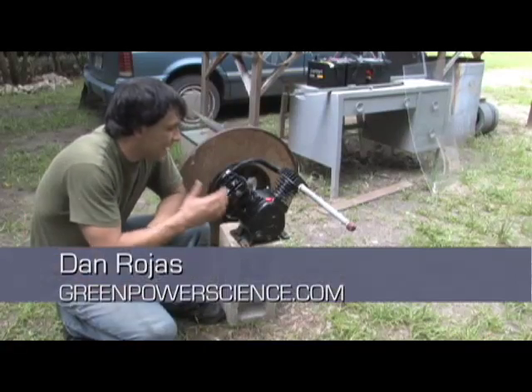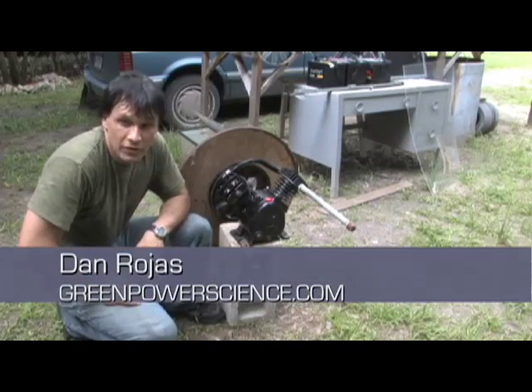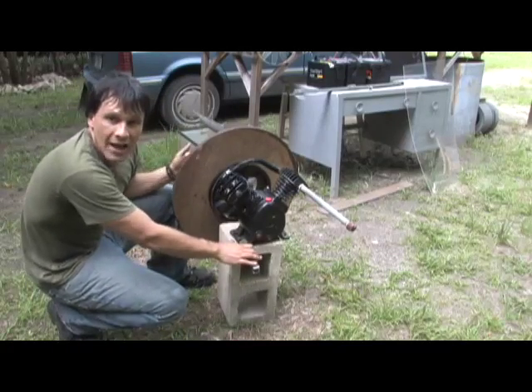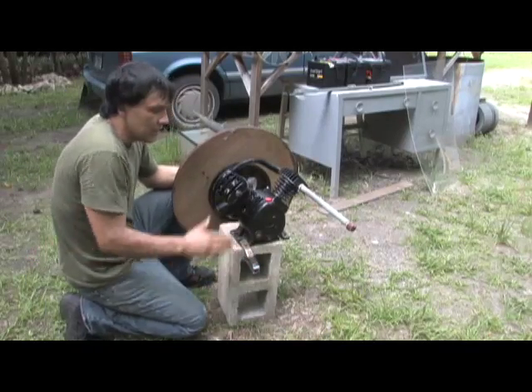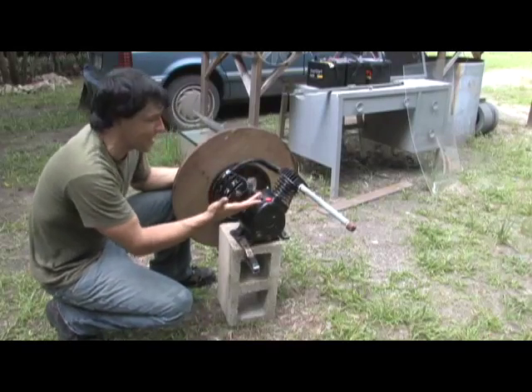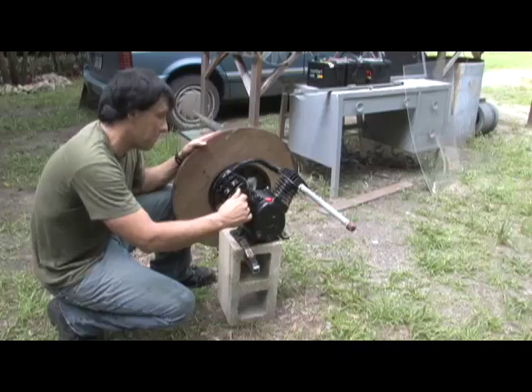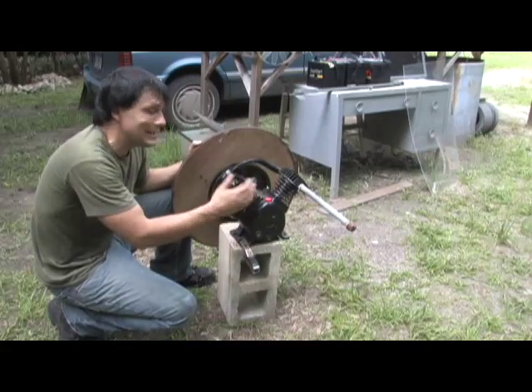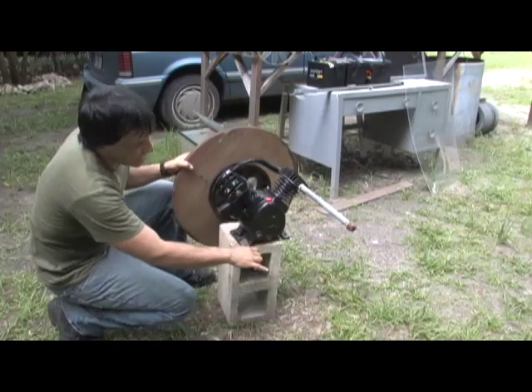Hello there, I'm your host Dan Rojas and I'm standing next to a prototype for a sterling engine that we've been working on. This is one of the off-the-shelf designs that we've been trying to accomplish. Now if you've never seen one of these before, you're probably thinking wow, but if you have seen one of these before, you know that this is nothing more than a compressor pump.